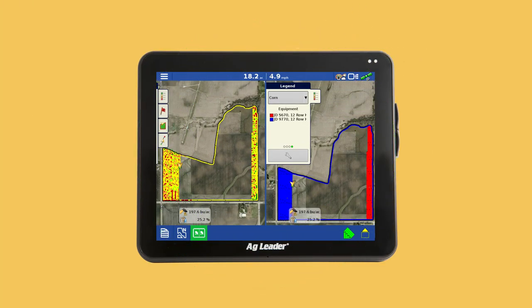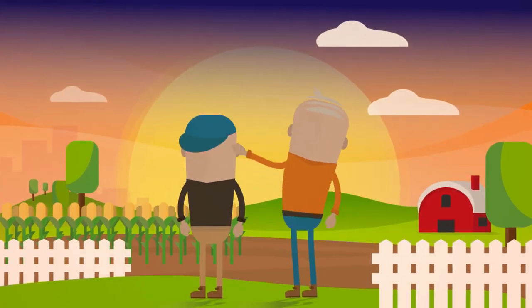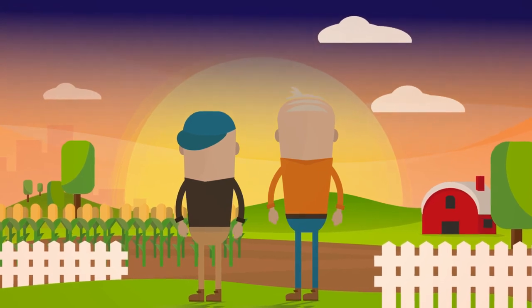Not bad for a guy who still rocks a flip phone. But that's Ag Leader for you — they've been making precision farming simple for 25 years. So simple, Dad can teach you.